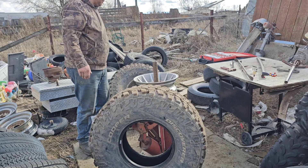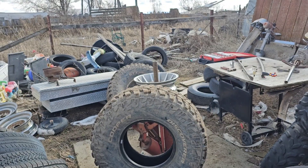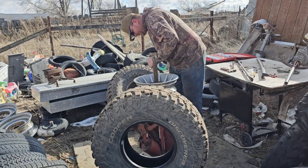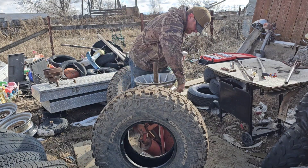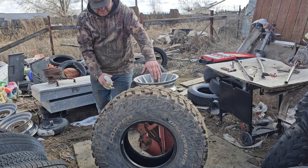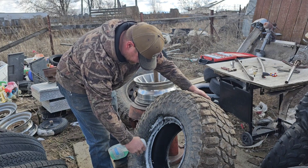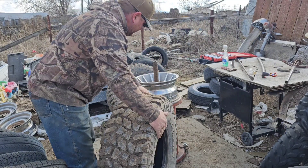Now we need our spray bottle to lubricate these so they go on easier and take a good bead. You want to look on the rim and make sure the bead surface is all clean and smooth. If it's not, a wire wheel is the best thing to go around there and clean it off. Now we're gonna spray this rubber on the side we're putting it on - spray around there with some soap. It helps them slide on the wheel so you don't have to fight them as much.